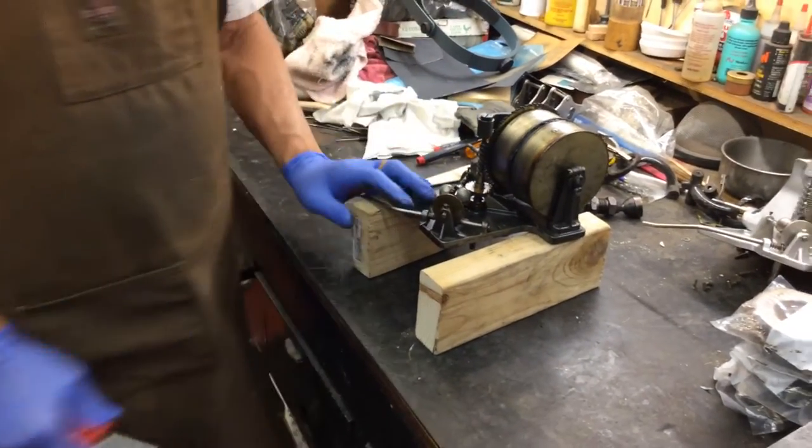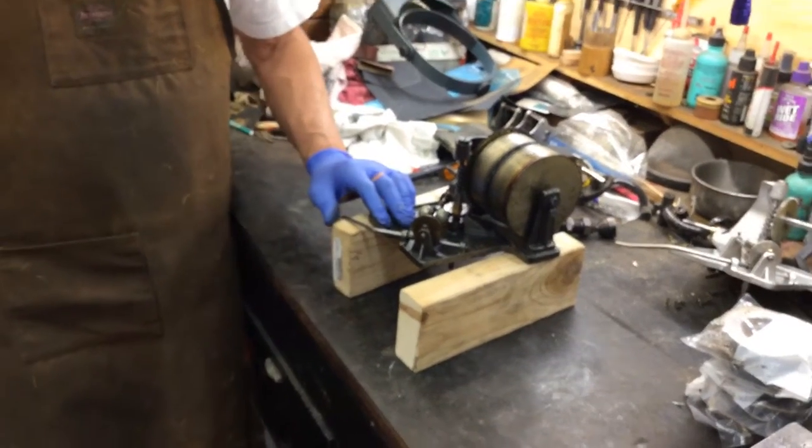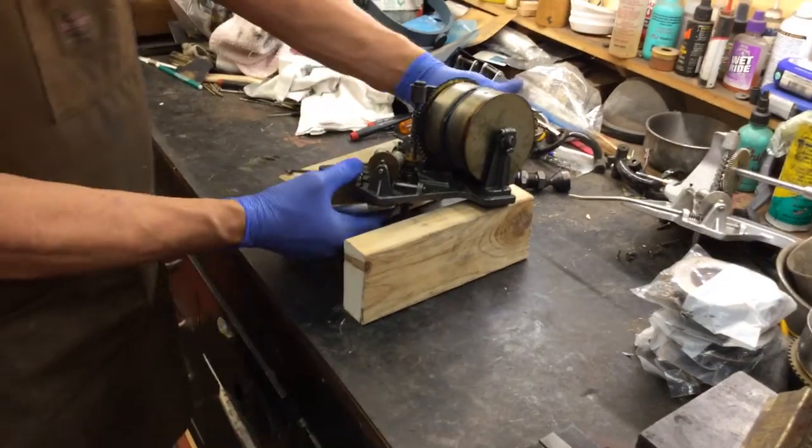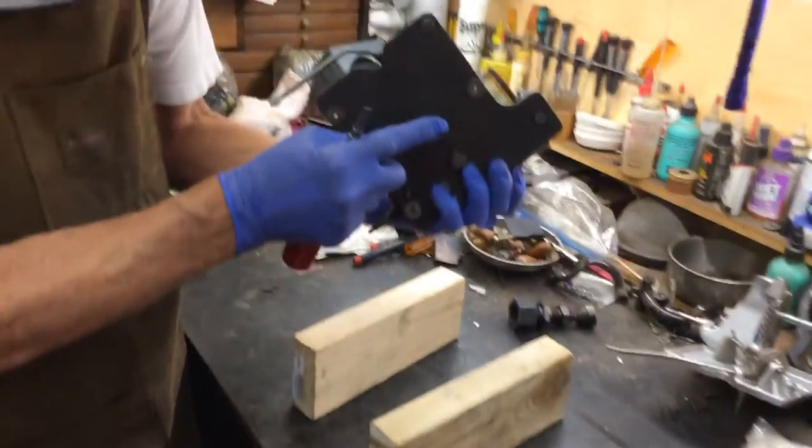The first thing we want to take — you just have those elevated on two pieces of rubber. Why? Because the spindle shaft will hit.